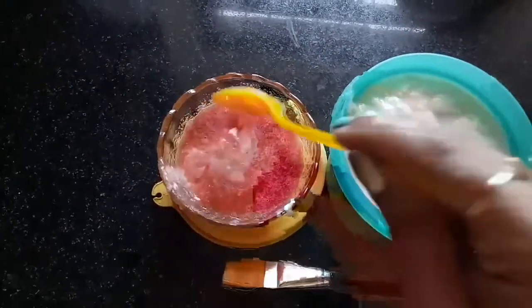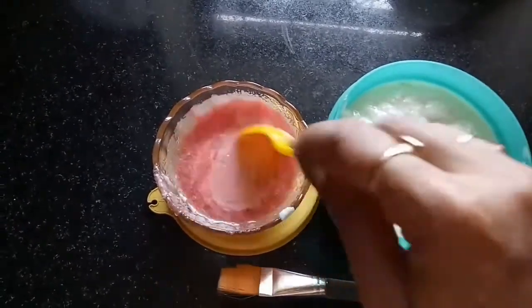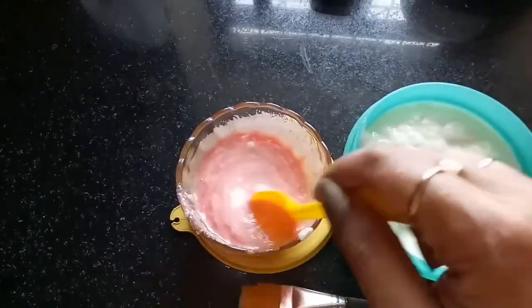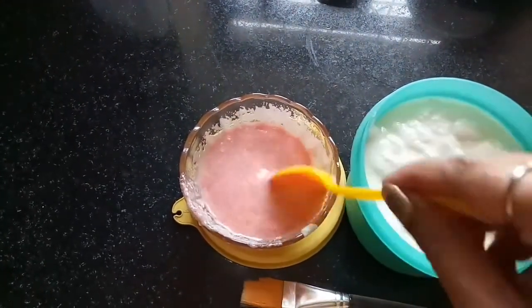Curd cools our skin and also removes redness and tightens pores. It also contains lactic acid that lightens tan. Now this pack may look a little runny, but all these packs are very refreshing for this summer season, which will keep your skin feeling fresh, youthful, and glowing.